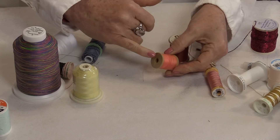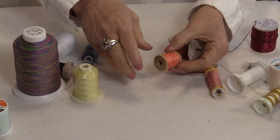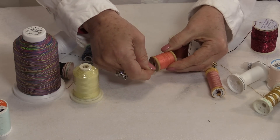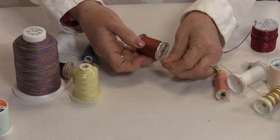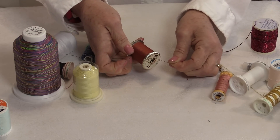The old wooden spools had a little notch cut out so that the thread would fit into that little notch. Then the spools were changed to the plastic styles, and they still had a little notch cut out so the thread would be kept.